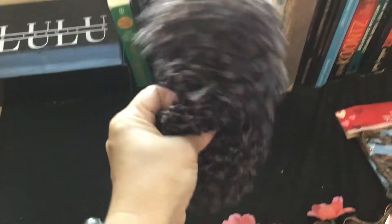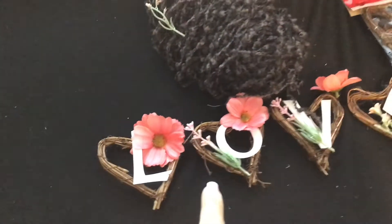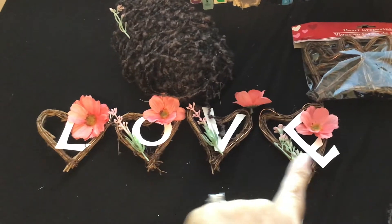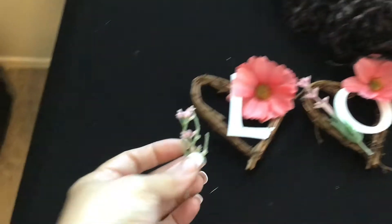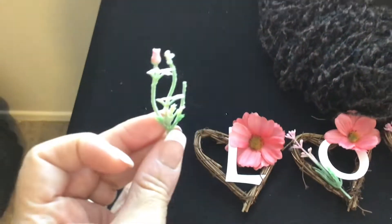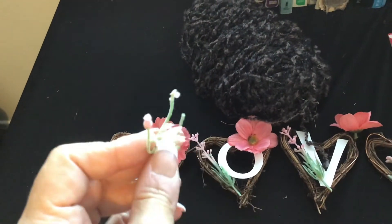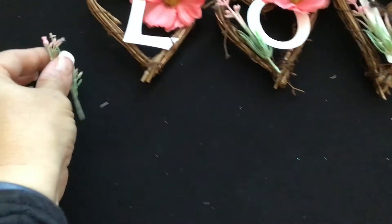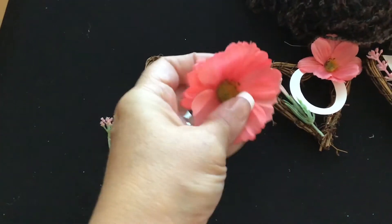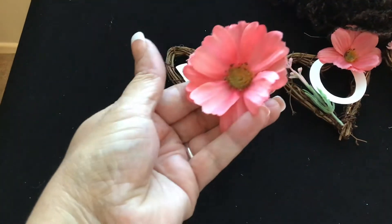Now, first of all, I've had this for a while. So whatever you want to use — twine, ribbon — I'm going to use this to hold it together. So I haven't glued these yet, but I'm going to. I have leftover stuff — bits and pieces of flowers. As you can see, it's like a pink tone. I have these flowers that I had used some of for something else, and I have these leftovers.